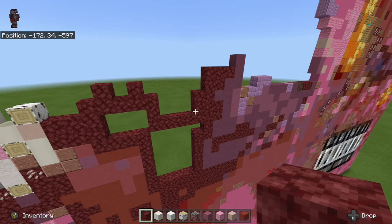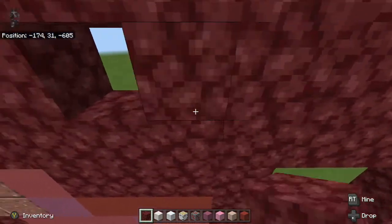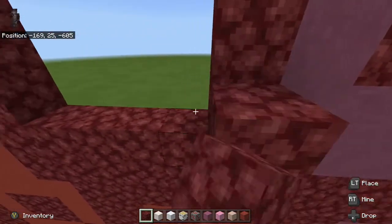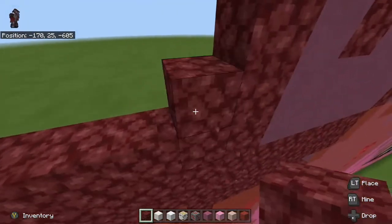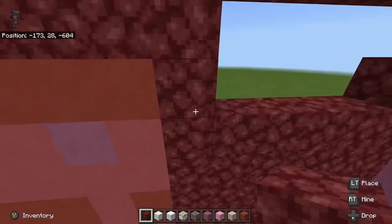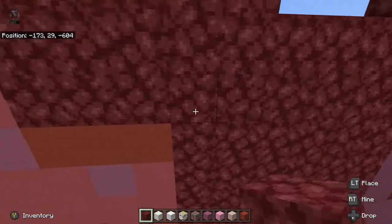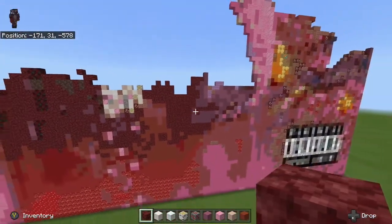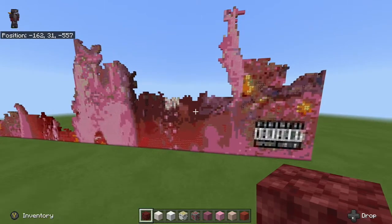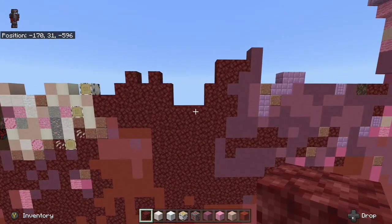Okay, and now all we have to do is kind of fill in down here with netherrack. There's not as much detail around this area so we can just kind of fill this in. These are the more easier parts. So there we go.